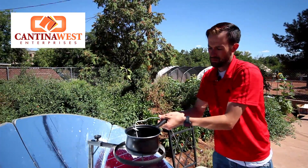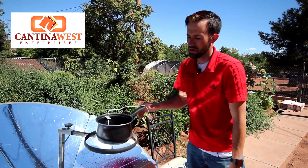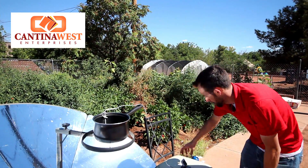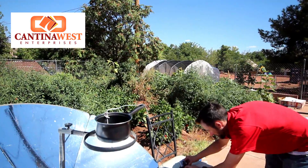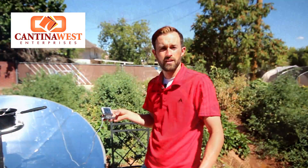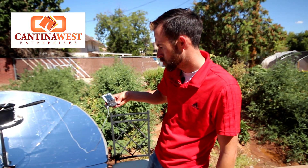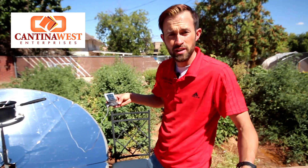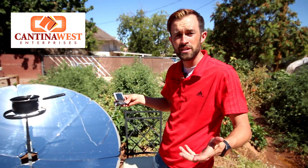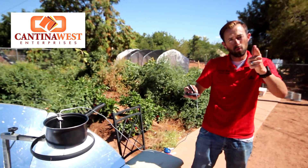I've already preset the angle so that it's hitting right at the bottom, and we're gonna come back and check in two minutes. Alright YouTube, it's been two minutes and we are at 125 degrees. You can see that it's heating up extremely fast, so I'm gonna set this for two more minutes and we'll be right back.